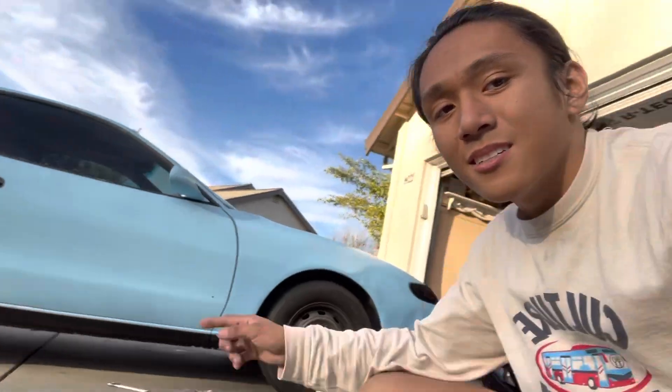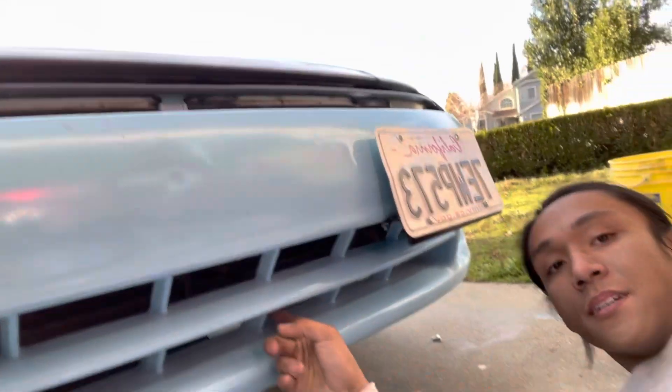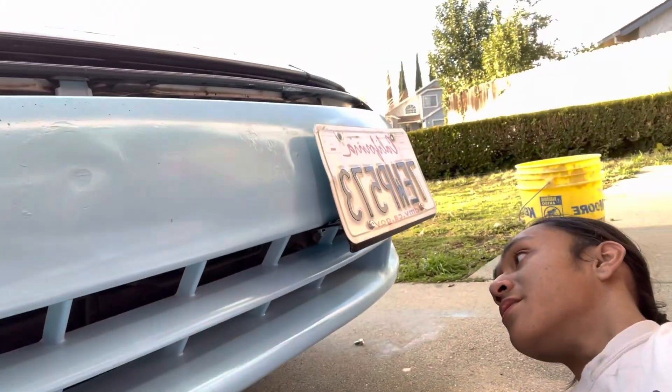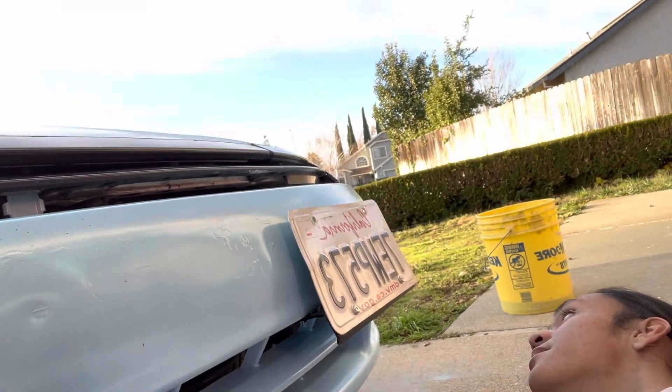The rear lights on this don't work — the bulb is actually busted. Right now this side is done, the other side is not, and I'm also doing the little guards here because these fins are blue right now.